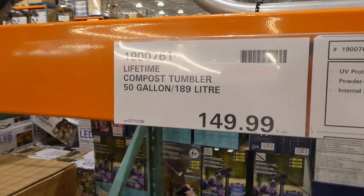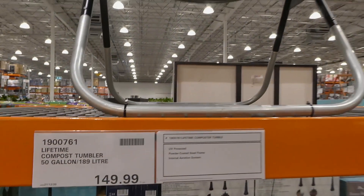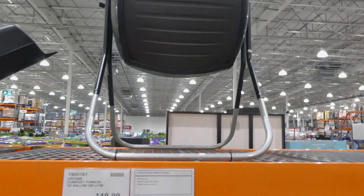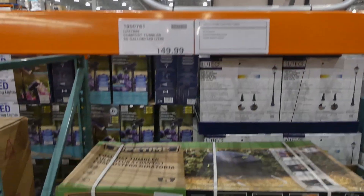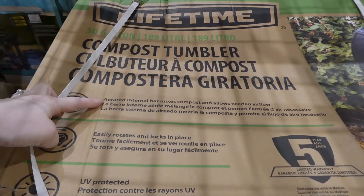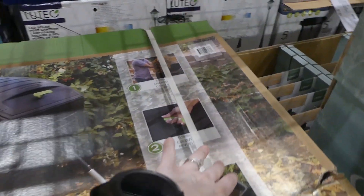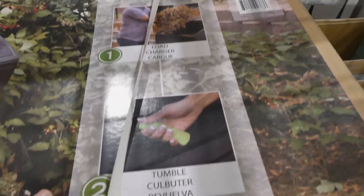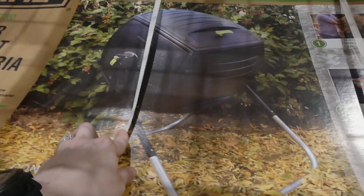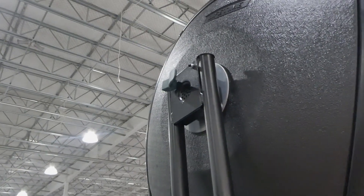They brought back the Lifetime compost tumbler. It's 50 gallons or 189 liters for $150. It has a UV-protected powder-coated steel frame and an internal aeration system. It comes with a five-year warranty. The aerated internal bar mixes compost and allows needed airflow, and it easily rotates and locks in place. You just load it and then tumble it using the little handle on the side.